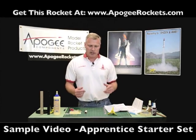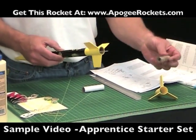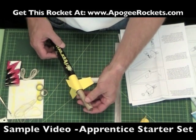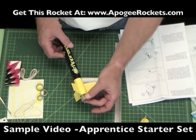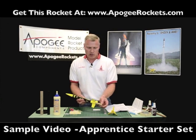Now we're going to go back to assembling the motor mount. The motor mount is what holds the rocket engine into the rocket. This is a rocket engine — I've already fired this one, which is why it's black on the bottom. Basically, you put the motor in and it gets latched into the hook, which prevents it from either going forward or coming out the back. That is the purpose of the engine mount.